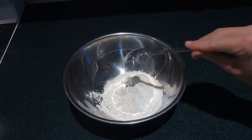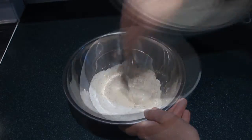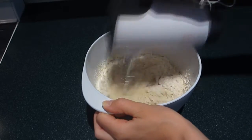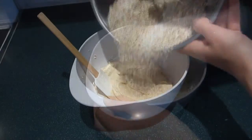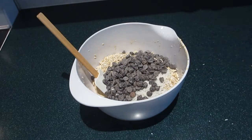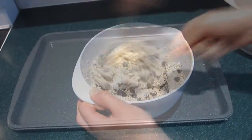In a separate bowl, stir together the flour, guar gum, baking soda, and salt. Pour this dry mixture into the wet mixture and blend until it's just combined.